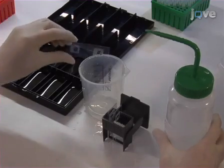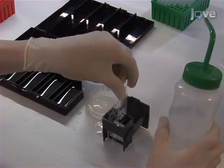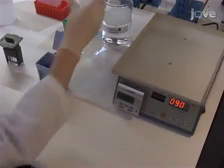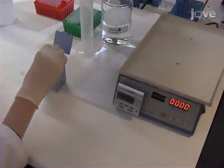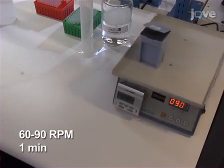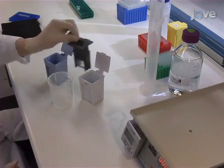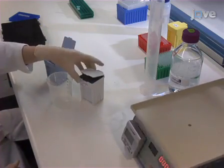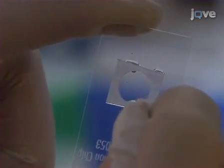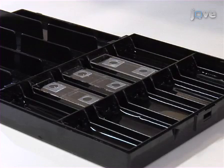After hybridization, remove the slides from the humidity chamber and briefly rinse each slide with 2 milliliters of wash buffer D. Place the slides into a slide rack. Add 110 milliliters of wash buffers A and B to separate containers. Using an orbital shaker, wash the slide rack in buffer A at 60–90 rpm for 1 minute, then briefly rinse with wash buffer D. Transfer the slide rack to wash buffer B and wash for 5 minutes. After washing, gently dry the arrays and place dried slides in the humidity chamber in preparation for Amplifox colorimetric detection steps.